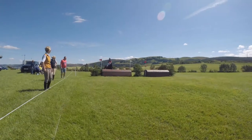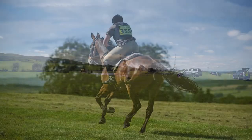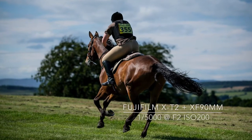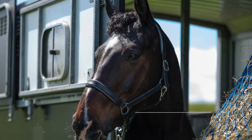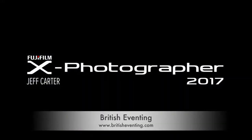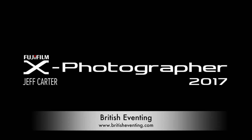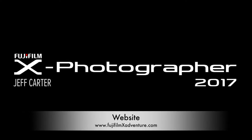Eventing is a great sport to photograph with superb access for all spectators. Just leave your flash gun at home as they are not allowed. If you want to know more, go to the official website at www.britisheventing.com.